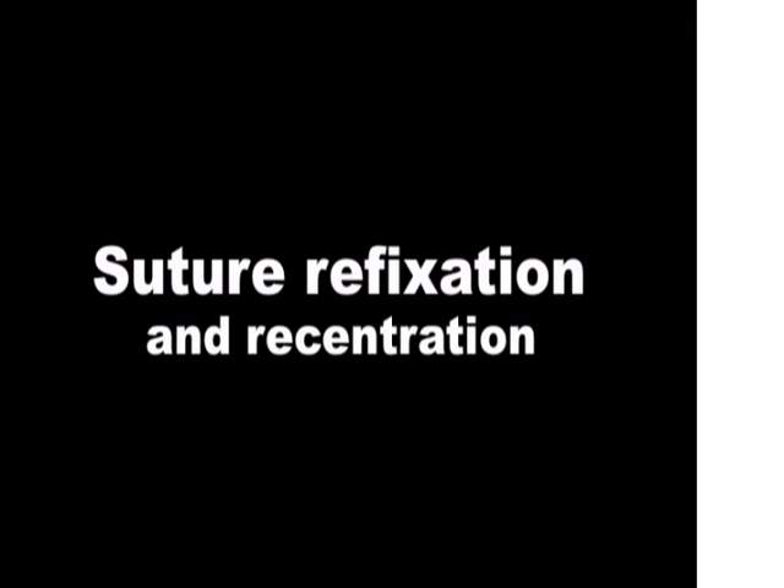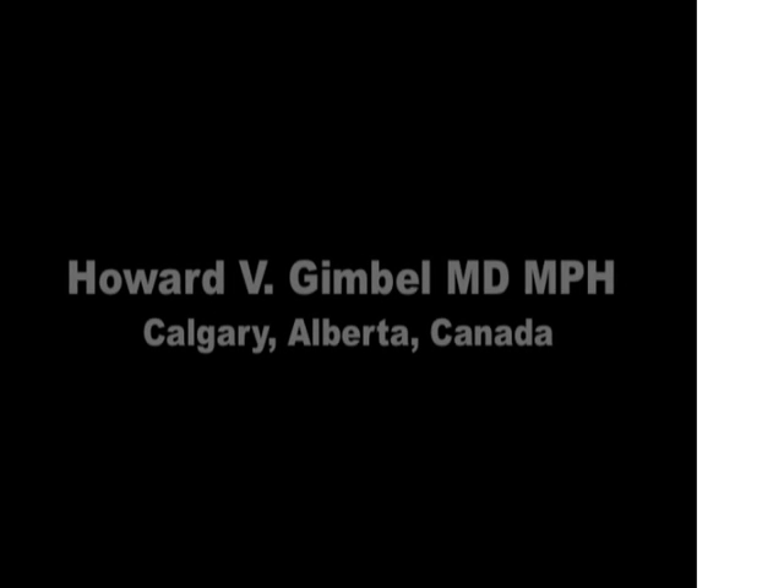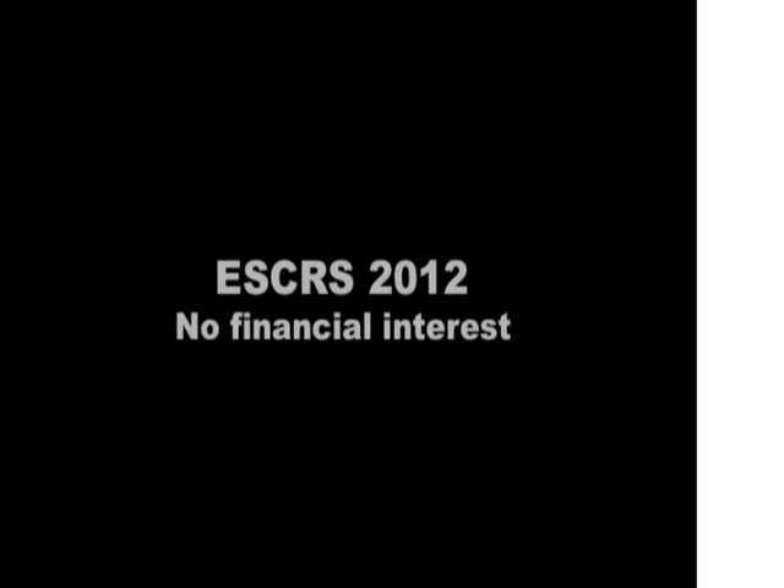This presentation is about suture refixation and recentration of a subluxated Sione ring and bag IOL complex. I'm Howard Gimbel from Calgary, Alberta, Canada. I have no financial interest.